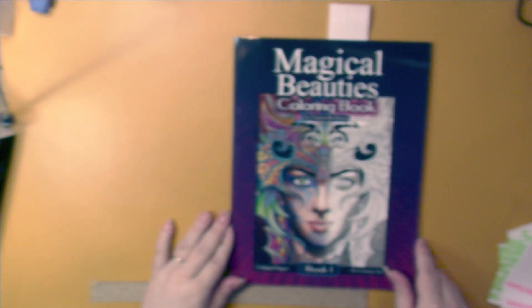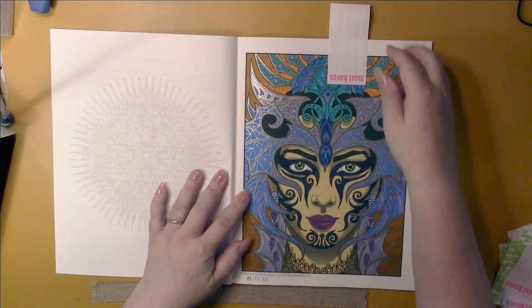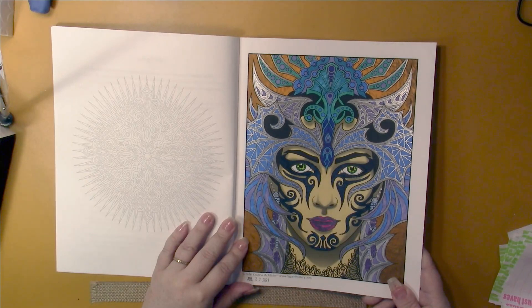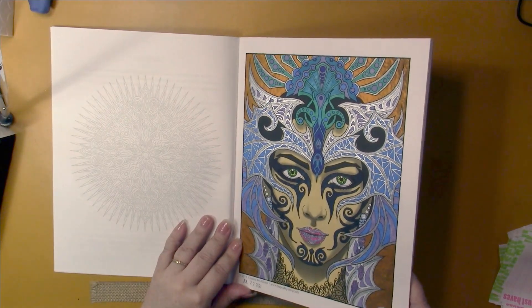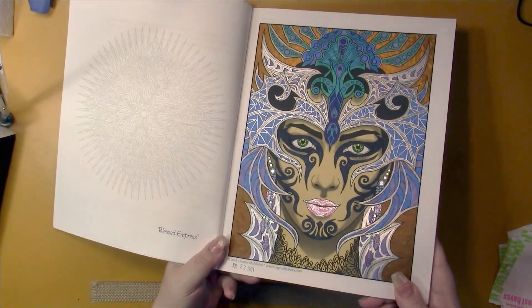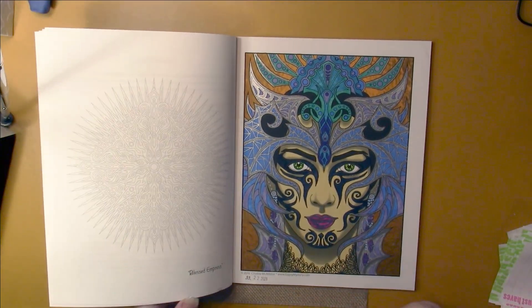Then I did my first page in this book - the first picture. I'm not thrilled with my color choices here. I had wanted blue and orange and silver, but it just didn't really work out how I planned. There is a lot of metallic silver on there and some glitter on the earrings and the lips. I'll have to try another one in there - of course I will, I like that book.